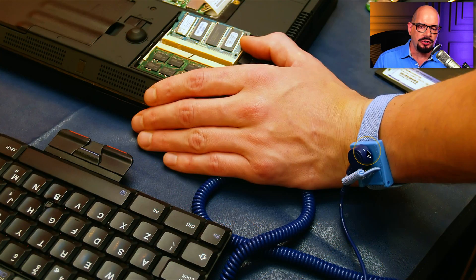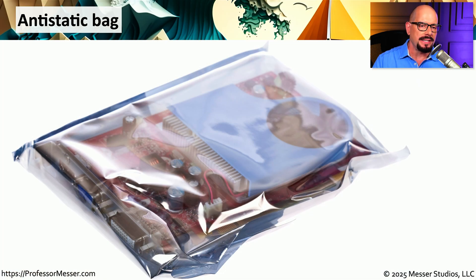Here's a better view of this strap. It has a breakaway snap that's connected to the strap. So if you need to walk away, you can easily disconnect it, walk away from your system, and when you come back, you simply reconnect the strap to your wrist. And once you take the equipment out of that system, you can put it inside one of these anti-static bags. These look like foil bags, but they're actually made of a material that minimizes static electricity.